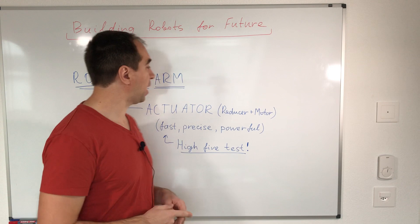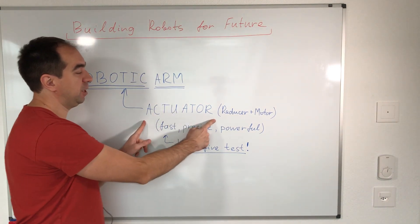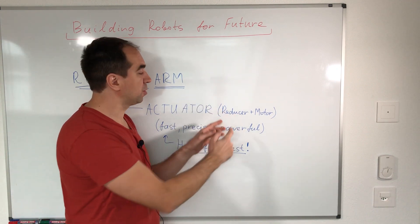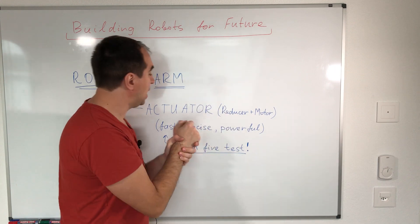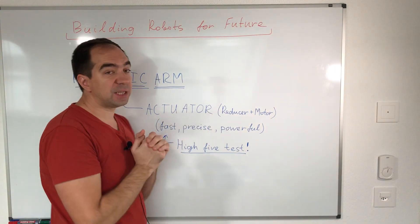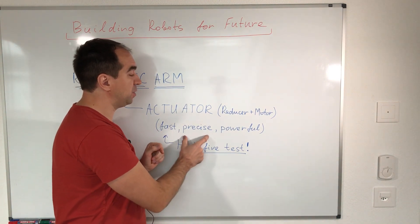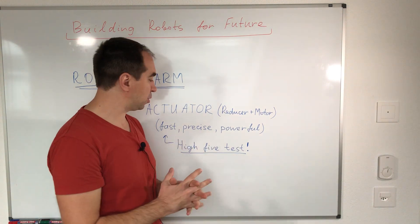We would like to build a robotic arm. The main component of a robotic arm is the actuator — by actuator I mean the reducer or gearbox plus motor, something which can move our arm. In order to test if our actuator is good or bad, we need to test the speed of the actuator, the precision of the actuator, and the power or torque of the actuator.